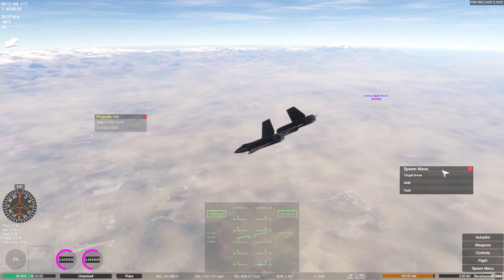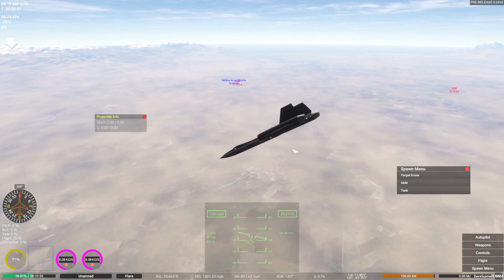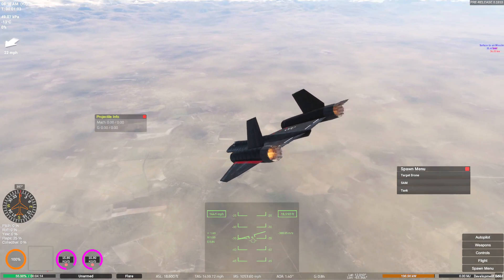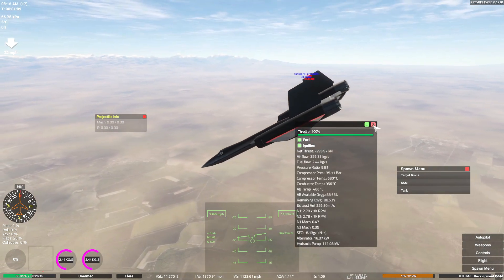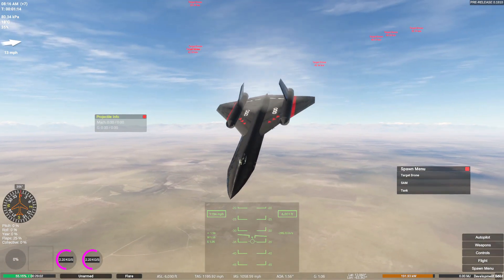I spawned in some SAM sites and they seem to be shooting at me, which makes sense. We're just going to go down and die. I need to go into the settings of my control surfaces and allow them to work at higher speeds because this is going to kill me - I'm actually just going to die.